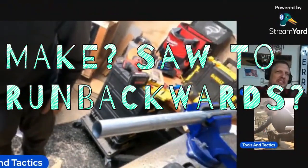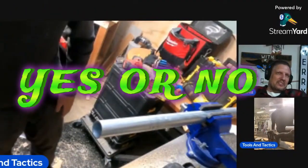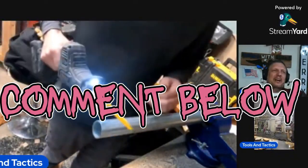Next Thursday: Taxis proves he can get a saw to run backwards and cut wood by also turning the blade around backwards.